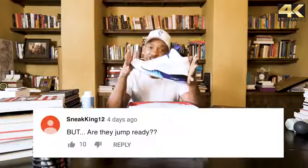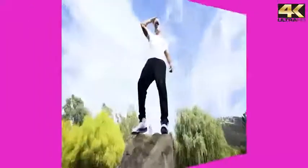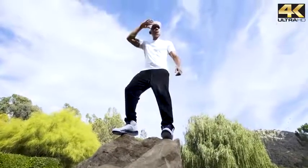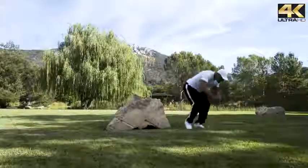People are asking me if these are jump-ready. I don't know — gotta test them! That's the truth right there. It comes out on my birthday, September 25th — the Fresh Prince joints.